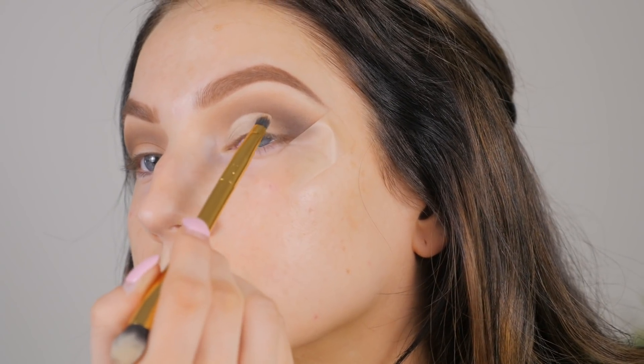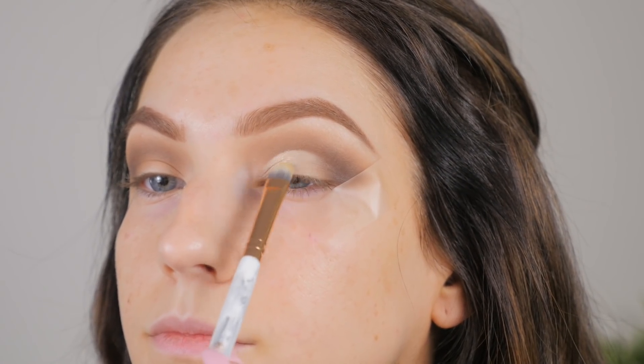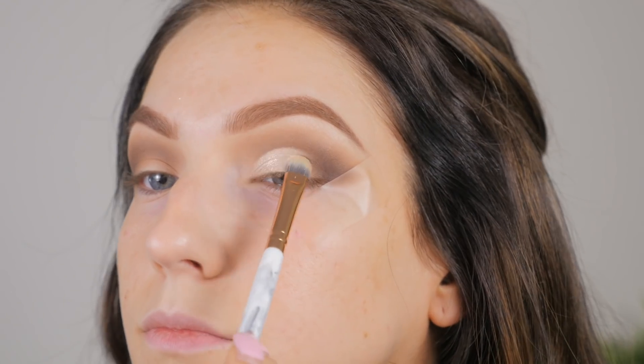I'm taking the remaining concealer on the brush and using dragging motions to blend it into the outer V — so it's not a full-blown cut crease because I didn't bring it all the way over to the tape. I just wanted to keep it a half cut crease because it's a little bit more soft and wearable.